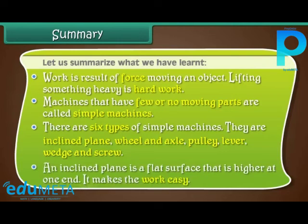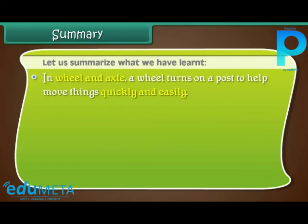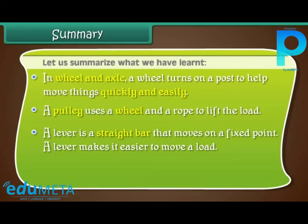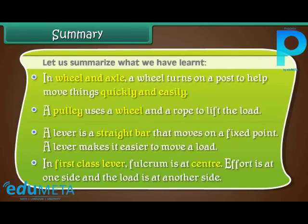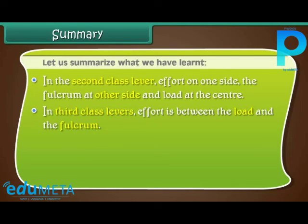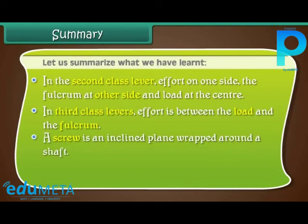An inclined plane is a flat surface that is higher at one end — it makes work easy. In wheel and axle, a wheel turns on a post to help move things quickly and easily. A pulley uses a wheel and a rope to lift the load. A lever is a straight bar that moves on a fixed point and makes it easier to move a load. In a first class lever, the fulcrum is at the center, with effort on one side and the load on the other. In a second class lever, effort is on one side, the fulcrum on the other, and the load at the center. In a third class lever, effort is between the load and the fulcrum. A screw is an inclined plane wrapped around a shaft. Two inclined planes together forming a sharp edge is called a wedge.